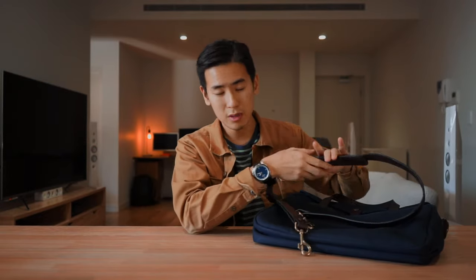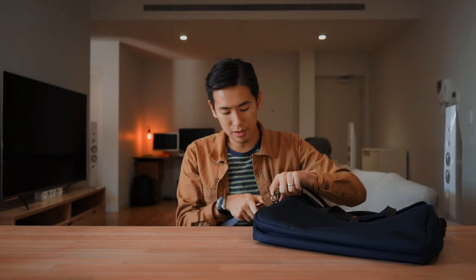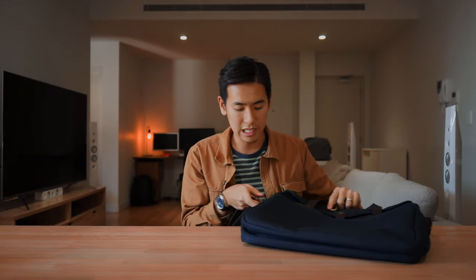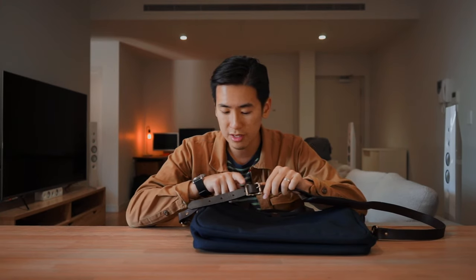The original briefcase also comes with a shoulder strap. The shoulder strap is made of the same beautiful bridle leather and has a shoulder pad with foam inside for comfort. The two solid brass clips clip onto the two solid brass D-rings on the sides. The shoulder strap is also adjustable with a running buckle — you can adjust it to different rungs based on your preference.